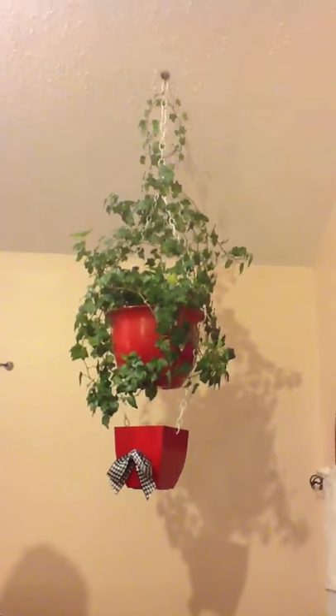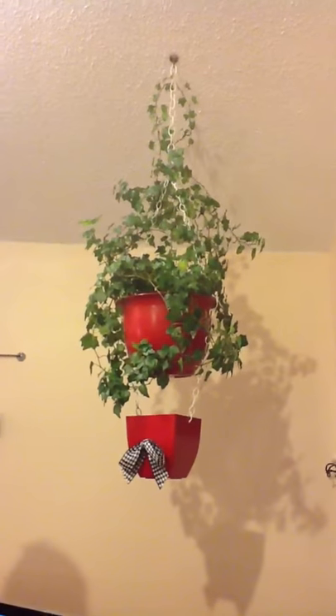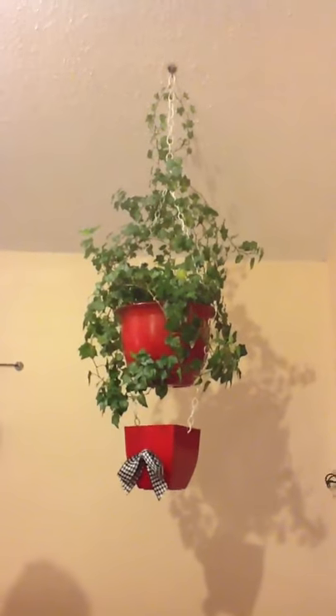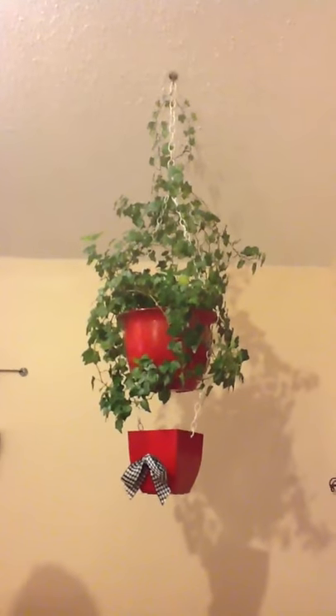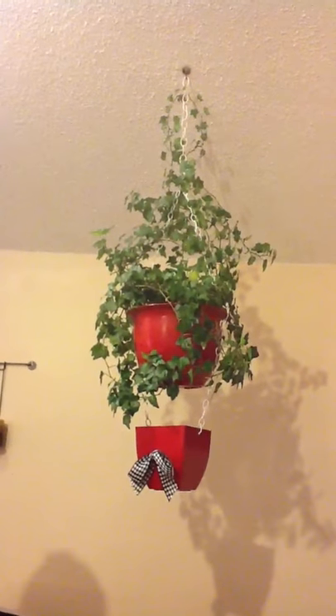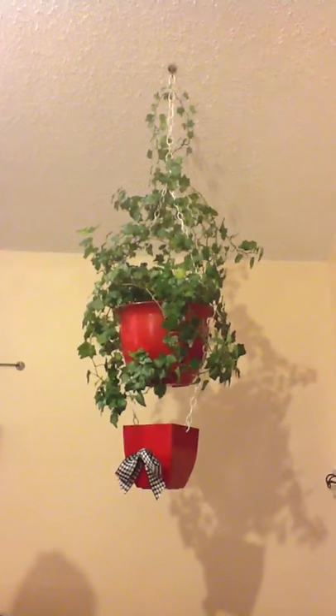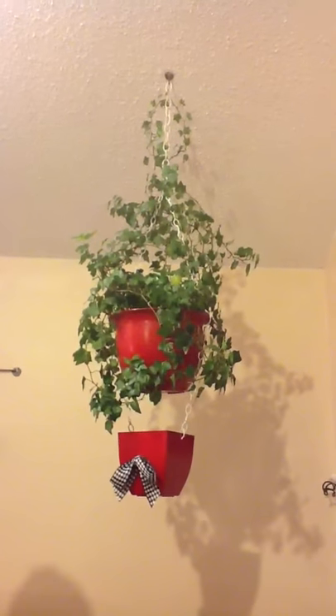I would like to introduce my idea for Walmart's Get on the Shelf contest. My idea is called the Plant Potty. Its purpose is to allow you to water your hanging plant and let excess water drain out of the pot into the smaller pot suspended below. The Plant Potty helps avoid water damage that can be destructive inside your home to your floors and furniture.